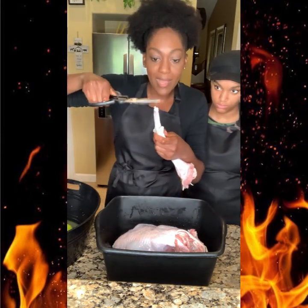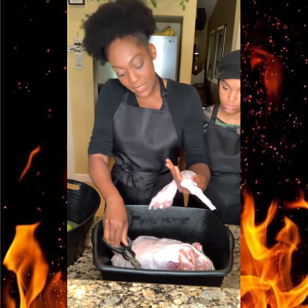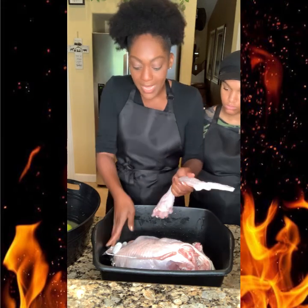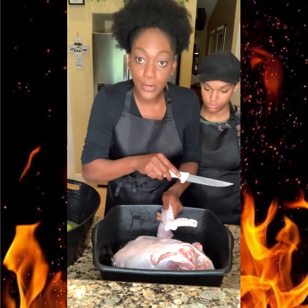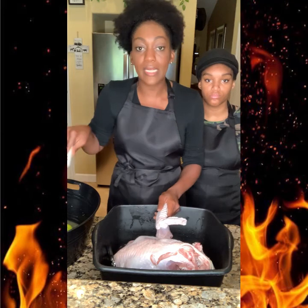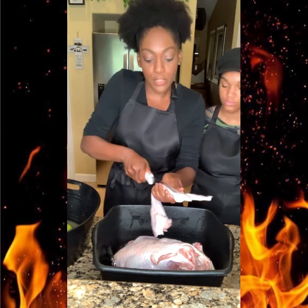Cut the little tip of the wing out — that part right there. This one is really easy to clean; it doesn't have a lot of bloody veins. If you see any hair, pull it out as you're cleaning. While I'm cleaning, I already have a pot with water, parsley, cilantro, one lime, and thyme boiling. When I'm done, I'll pour that over the turkey pieces — that's a must when cleaning turkey, chicken, or pork.